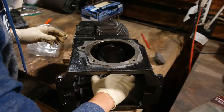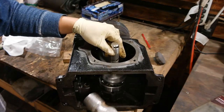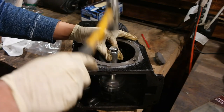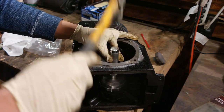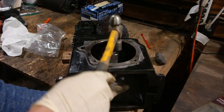When installing the crank bearing onto the PTO side of the engine you want to make sure you lube up the outer race as well as the bore before you install it — it makes going in much easier. Here I'm just using a bearing installer and a hammer to gently tap it into place.